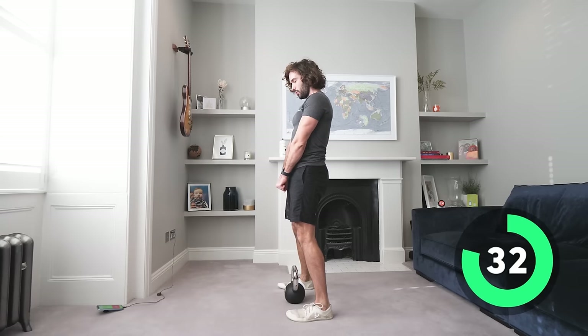Same again — reverse lunges, up with the weight. Come on, step — nice big wide step and then feet together. Try not to lean forwards, keep that weight back with a nice straight body. Back straight, 20 seconds on the clock. Big steps — come on, perfect. Two more moves after this, keep working.